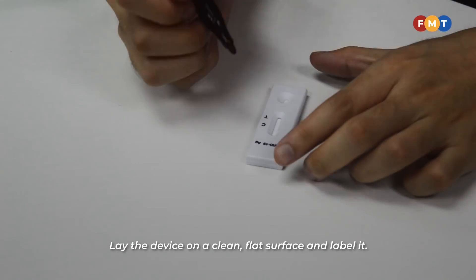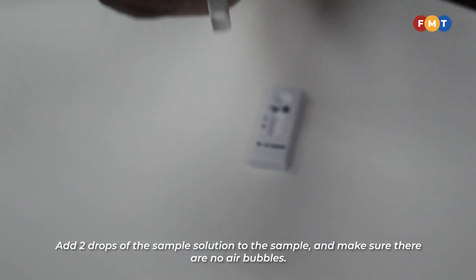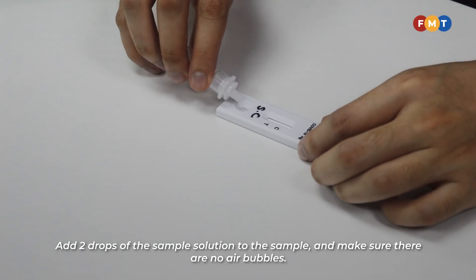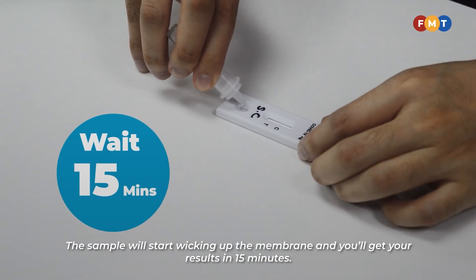Lay the device on a clean, flat surface and label it. Add two drops of the sample solution to the sample well and make sure there are no air bubbles. The sample will start activating the membrane, and you will get your results in 15 minutes.